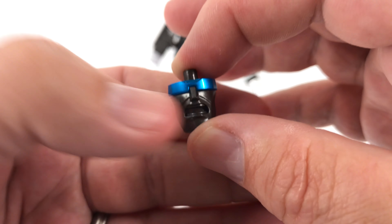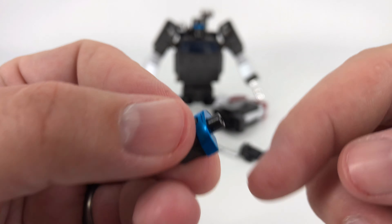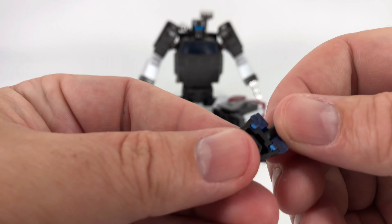The face replacement is pretty simple. You flip the head up, you've got a little port under there, you stick that in and Bob's your uncle — you're good to go.